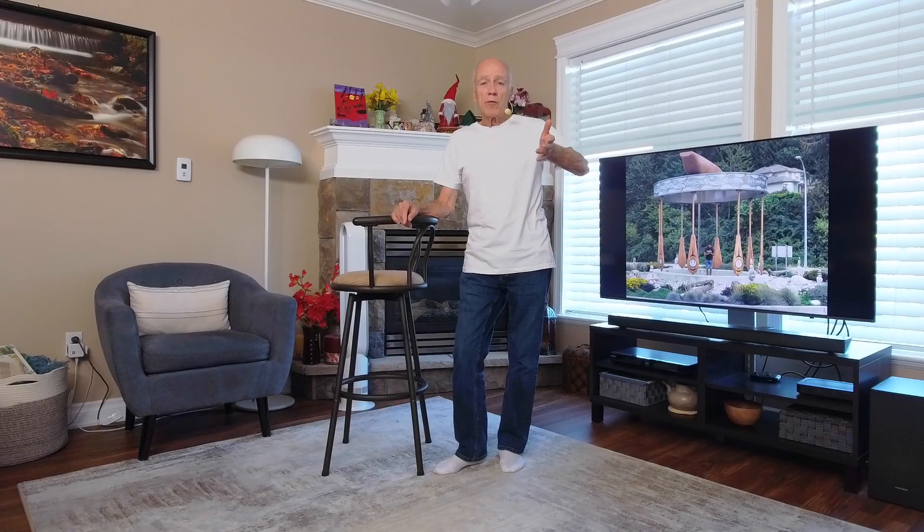Hello and welcome to my exercise video. This exercise video is a demonstration of exercises that I do and work for me. If you have any underlying health issues, I highly recommend that you go and talk to your healthcare professional first before taking on any type of exercise program.